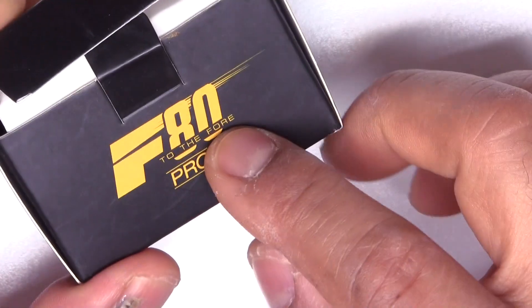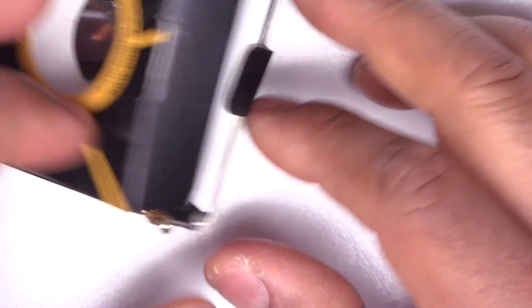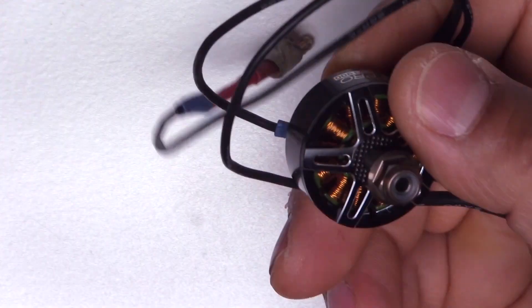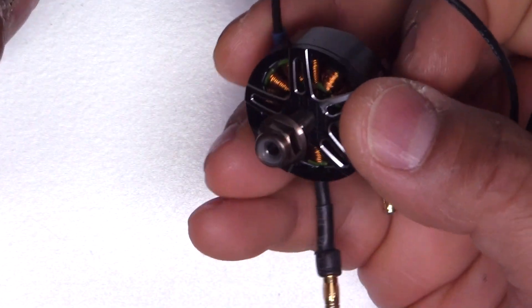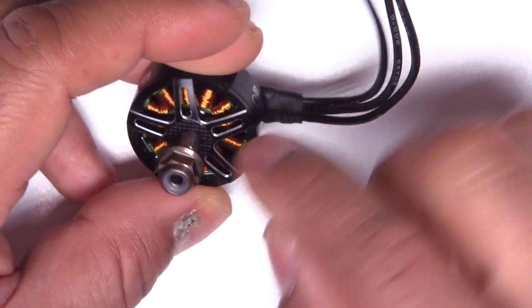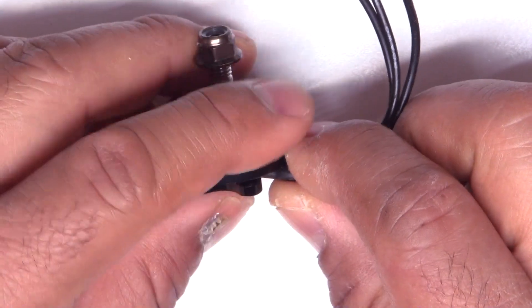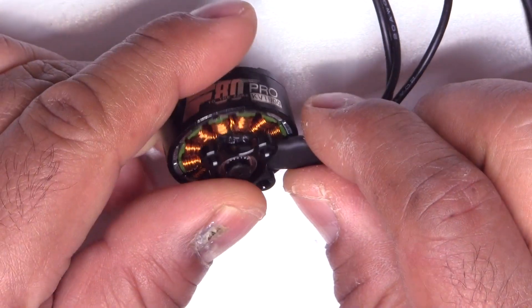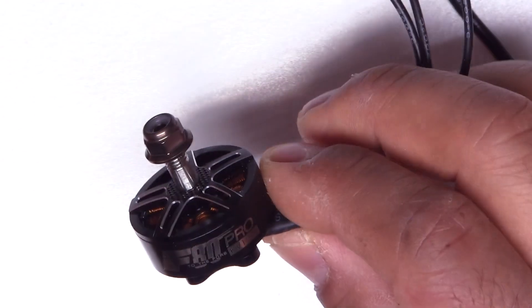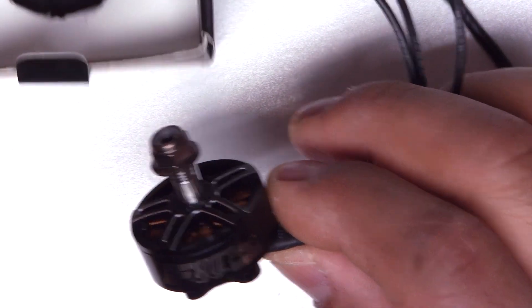This one's the F80 Pro from T-Motor. This motor has been around for quite a while and I've had it for quite some time — just never got around to testing it. I requested it from Banggood, so thanks to Banggood for sending it. This one's 1900 kV. It'd be good to have some results so we can compare it to other similar-size motors, like the Brother Hobby 2508 and some of the lower-budget Racerstar motors.